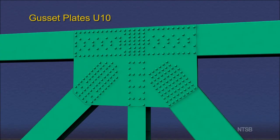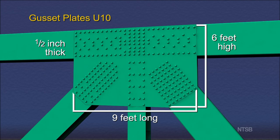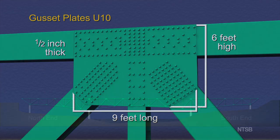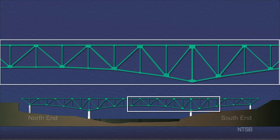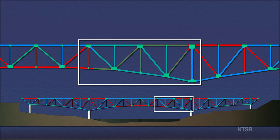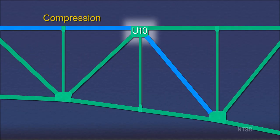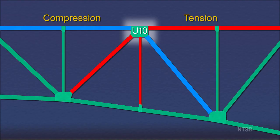The gusset plates at node U10 were each 1½ inch thick, almost 9 feet long, and slightly more than 6 feet high. Truss members were subjected to applied loads, either compression, shown in blue, or tension, shown in red. At node U10, two of the connected members were under compression loading, and the remaining three were under tension loading.